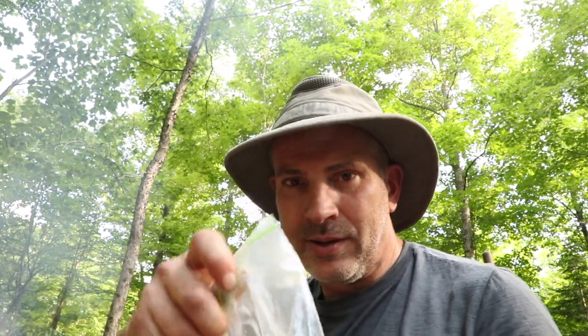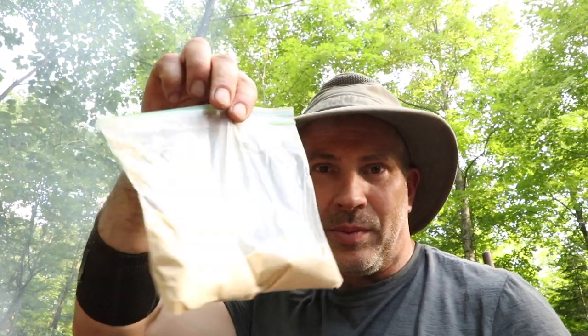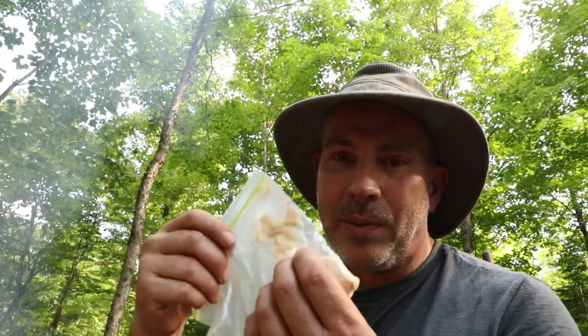I can't believe I almost forgot one of the key ingredients in my baked beans — maple sugar. I usually use maple syrup, but I have a whole bunch of this maple sugar left over from last year, so I just brought that with me.